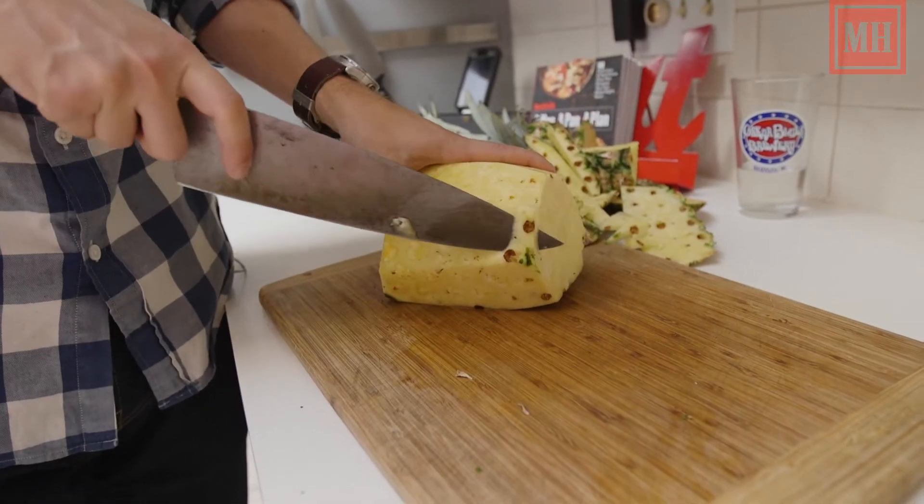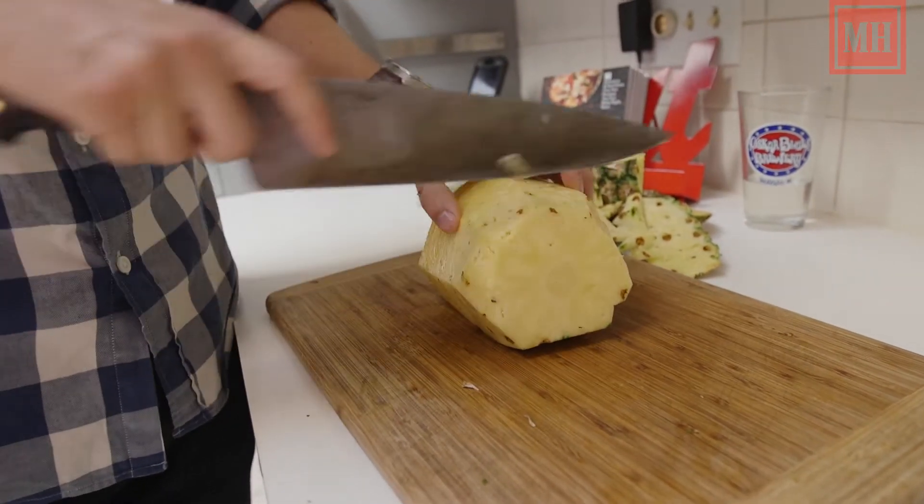Now that you've taken most of the fibrous stuff off, you just slice through.